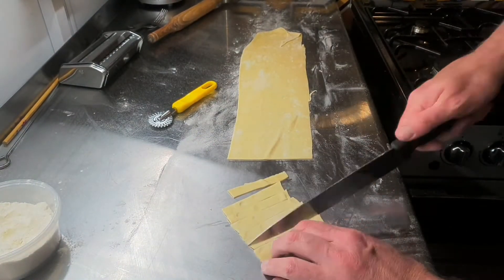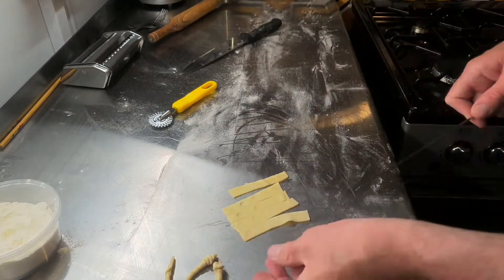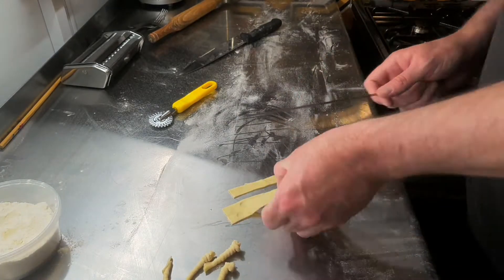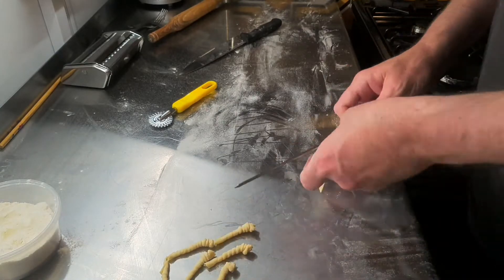Next, I'm going to be making some spire or mollusk shells. You simply wrap strips of pasta around a barbecue skewer and then push them off, and you get these great little seashell shapes.